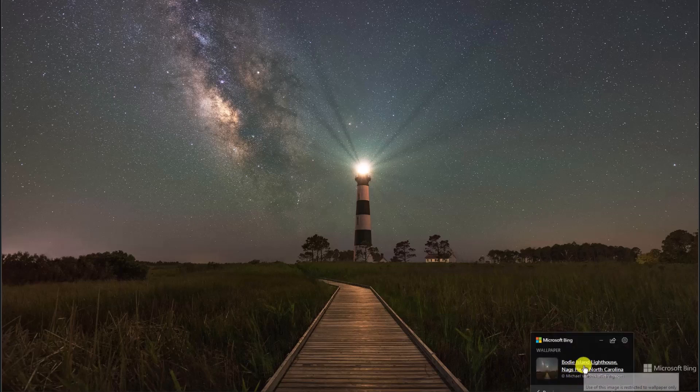We are looking at the Bodie Island Lighthouse in Nags Head, North Carolina. They actually moved this, which was pretty interesting.